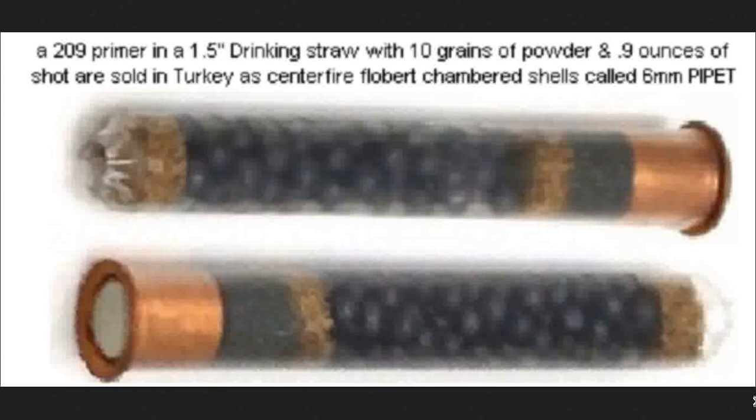The funny thing is, because it's .24 caliber or bigger, that means it can hold number 4 buckshot. Number 4 buckshot is .24 caliber, and it can hold about 12 pellets, which is about a little over half an ounce of shot. What that means is that they're making something that's ever so slightly more effective than a .410 cartridge, but that's only if they limit themselves to this length.